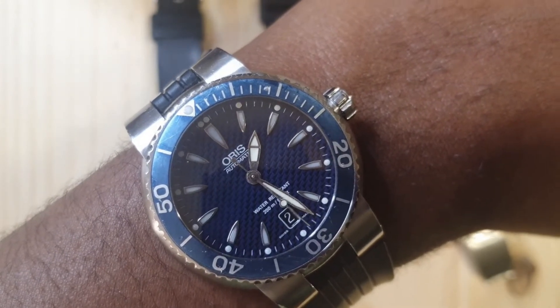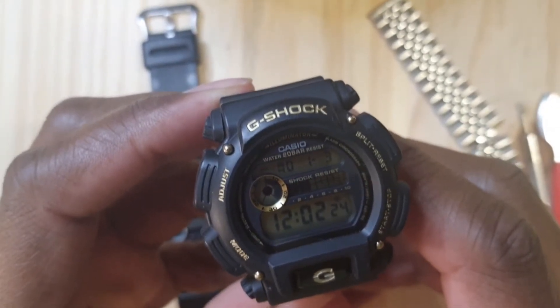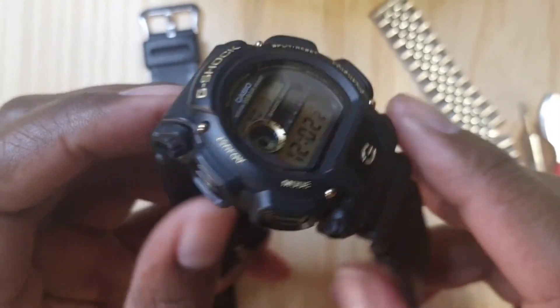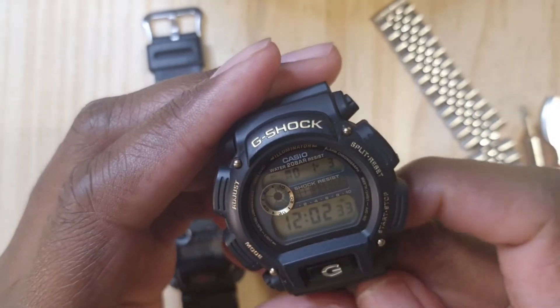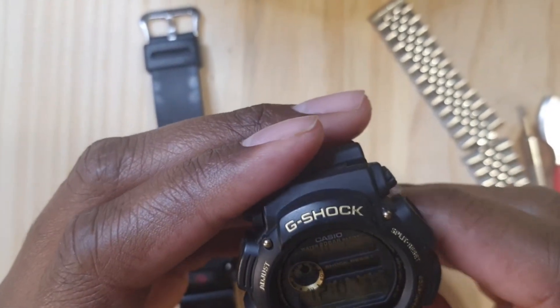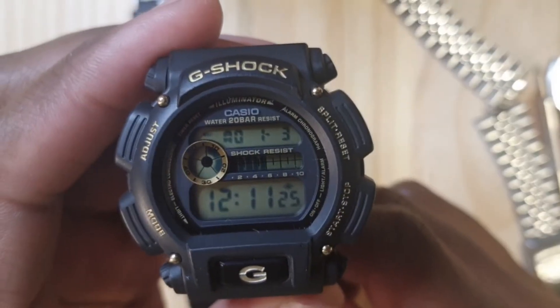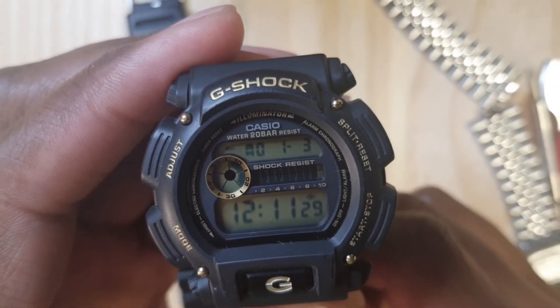Let's look into this watch. Quick features: the case size is 47 millimeters, lug to lug it's 48 millimeters, 15 millimeters thickness, it weighs around 60 grams, water resistant to 200 meters. This watch has quite a few functions like an alarm, countdown timer, and a stopwatch.